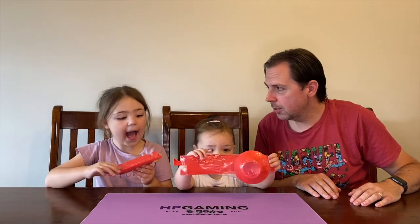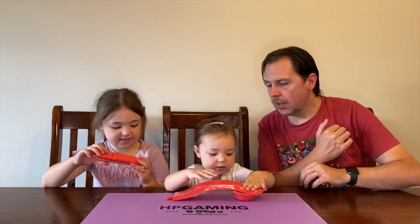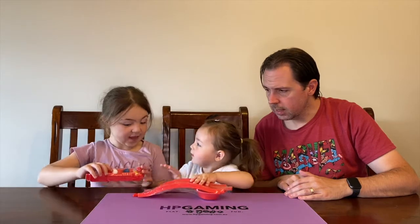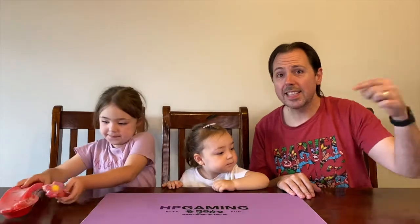I got extra bits because I like to make extra courses, extra obstacles, and extra fun. We've got extra bridges and things as well. I think once we open the box and go through the components, we might even set up a bit of a course and give you a demo on how it all works - so we're doing an unboxing and a playthrough. Should we open up the box and get in? Yeah, let's do that.